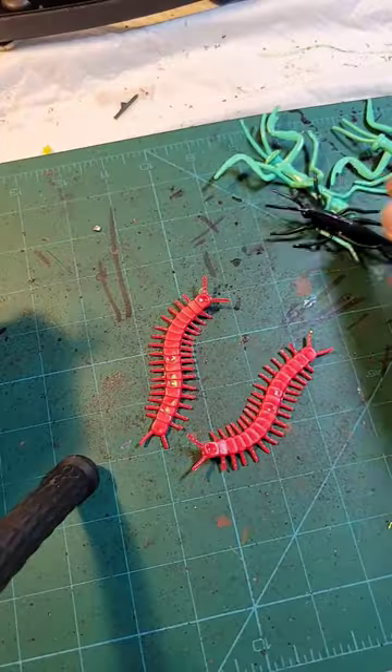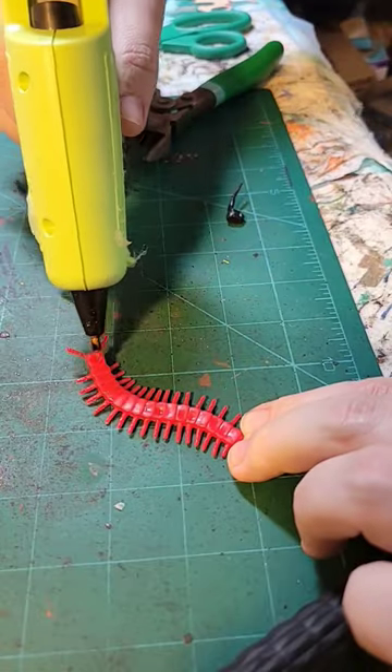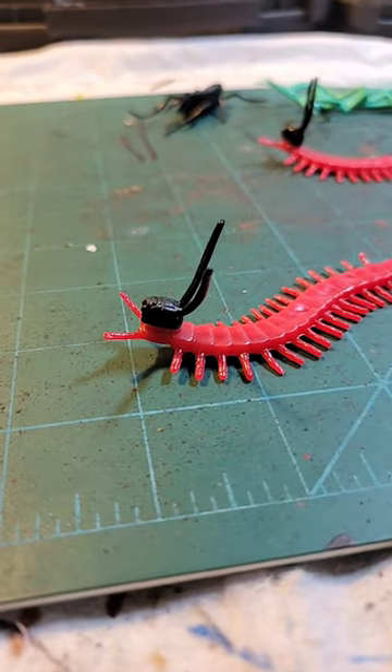I'm going to take these centipedes and find a way to make them a bit more monstrous. A good starting point is to take these crickets and cut off their heads. With just a dab of hot glue, our monster has a new head. Now the old mandibles look like arms, like he's trying to give us a little hug.